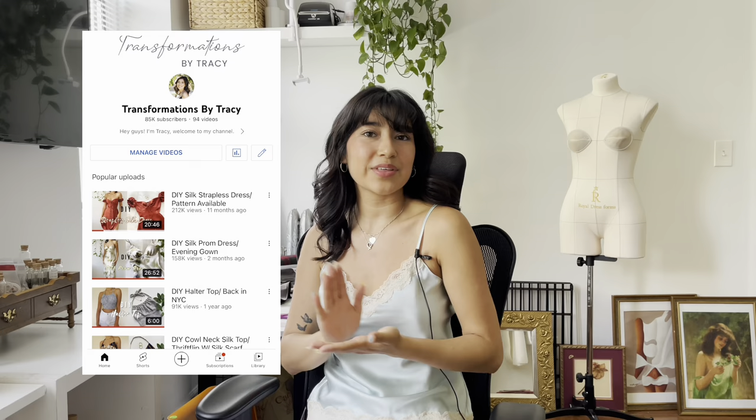Hi everyone, welcome back to my channel. I'm Tracy, and if you don't know me, I have a passion for upcycling clothing and I teach sewing on here. I know I haven't posted in a while, but I was so busy moving — as you can tell, this is a whole new setup — and I hired my first employee.